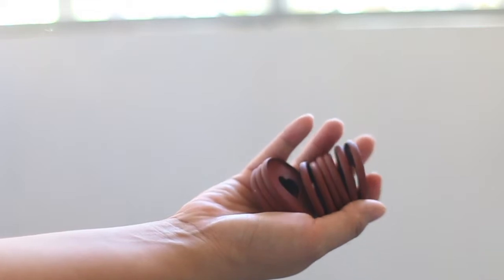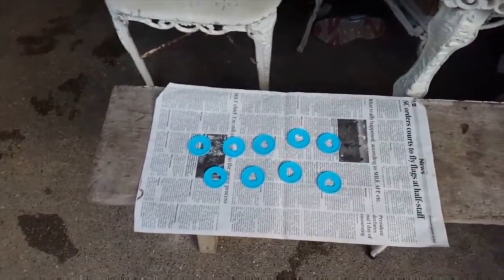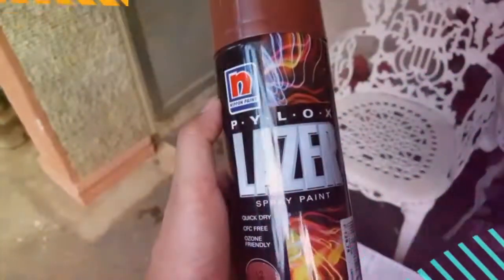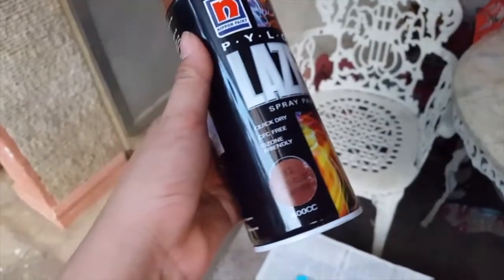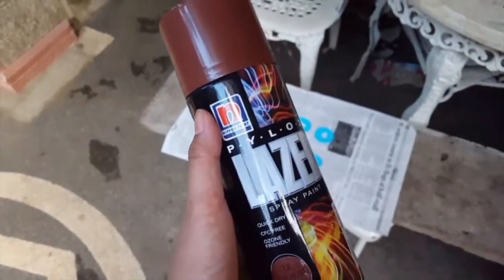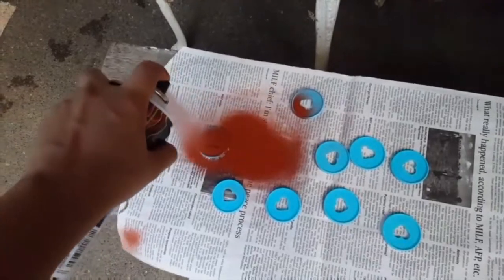Here we are — I'm going to attempt to spray paint these extension rings for my happy planner. This is the Pylox laser spray paint, quick dry, CFC free, ozone friendly, and anti-rust brown. I have absolutely no idea what I'm doing, so I'm going to try the spray paint first on newspaper to see what kind of color it is.